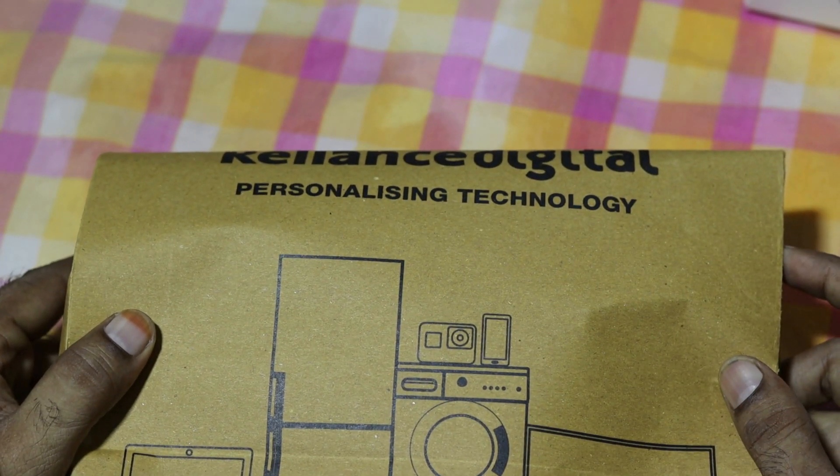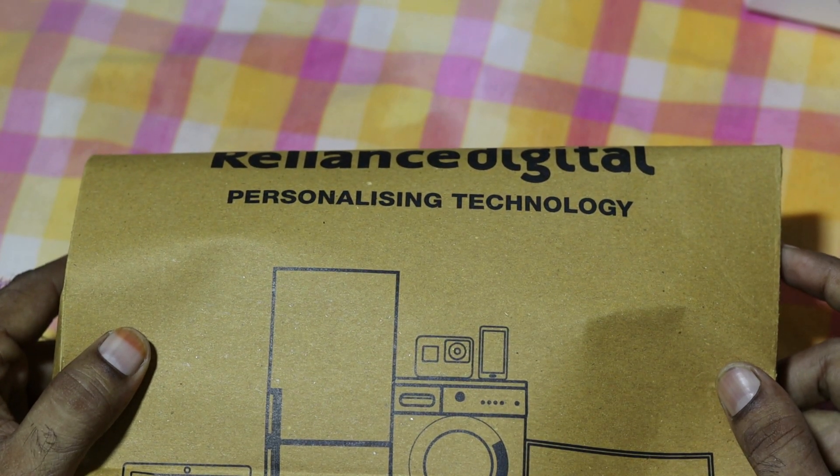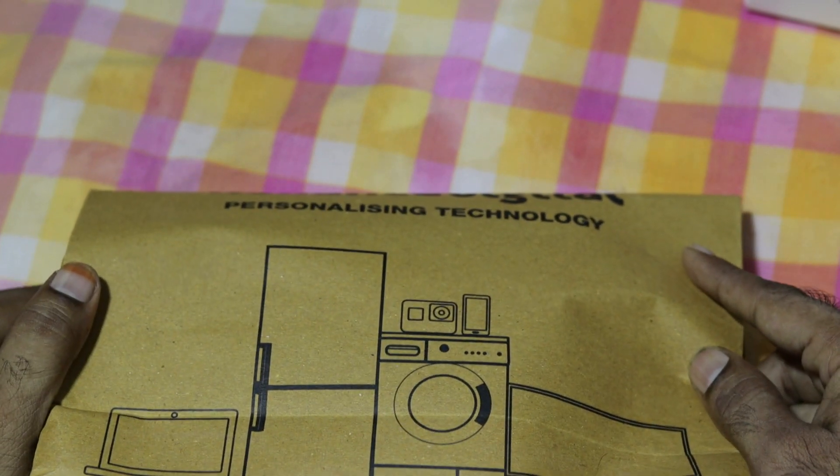I'm going to comment on the channel for a subscriber. This is the Moto G8 Lite and the Infinix Hot Night Lite. I'm going to find the best alternative.